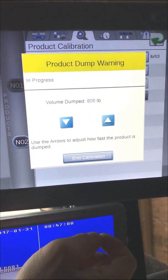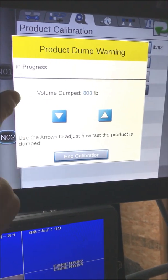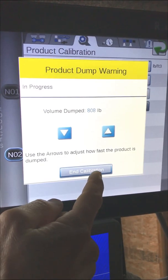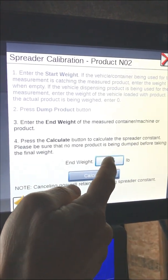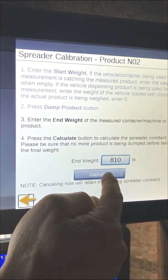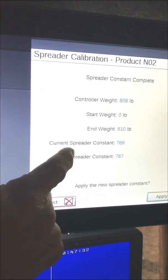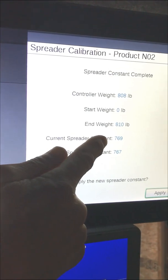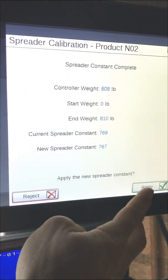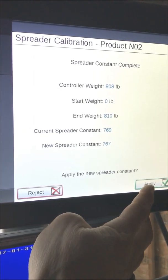The weight of the product we just dumped was 810 pounds. The volume the machine dumped was 808; our actual weight was 810 — that's getting very close. Our new end weight is 810, we enter that, and the system calculates our new constant. The controller weighed 808, our end weight was 810, and our current spreader constant was 769. The system wants to adjust it by a few points, but it's getting very close — either one of these numbers is going to be very accurate for your next spread job.